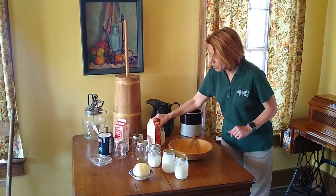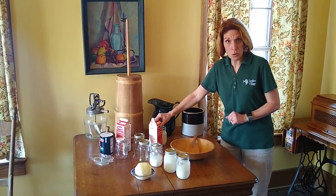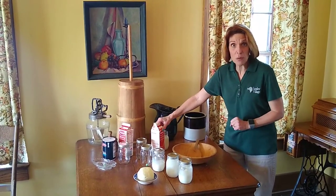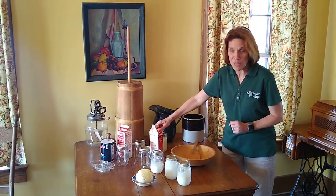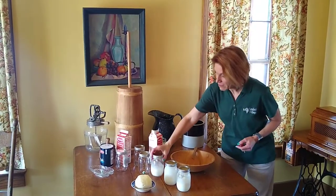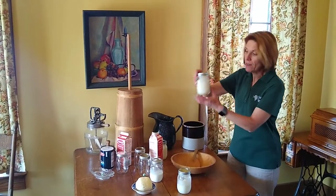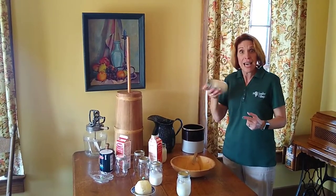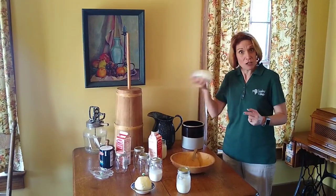I have taken some cream. It needs to be at room temperature. If it is cold, you will end up having whipping cream, so it needs to be room temperature. I've poured in about a cup of heavy whipping cream in here, and I've already started the process where I have a marble in here in my jar and I have been shaking it.